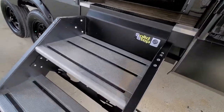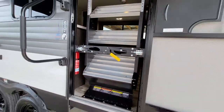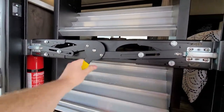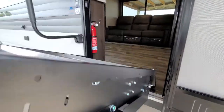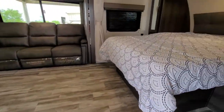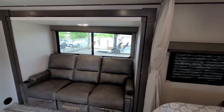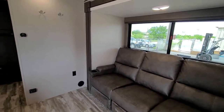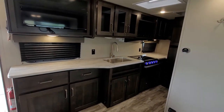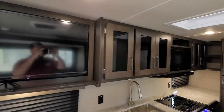The solid steps are real nice — they just fold right into the doorway. Inside, there's the full walk-around queen bed and nice theater seating; all three of those recline. This is the 200 MK special feature — you've got all this extra counter space and a Roku TV.